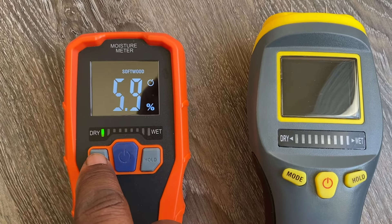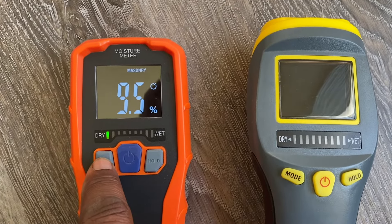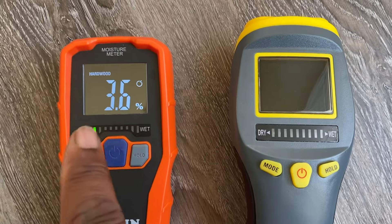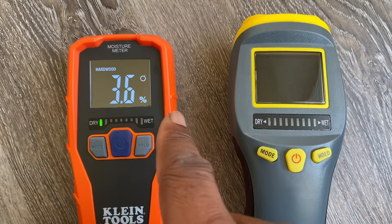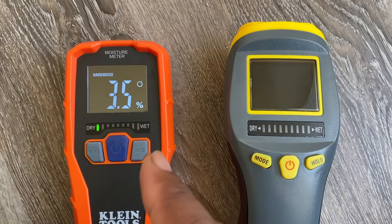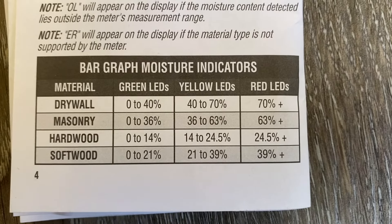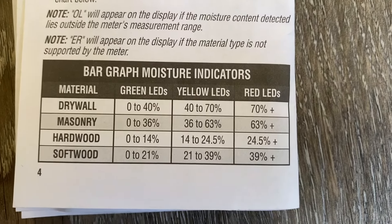Both meters work pretty much the same way in terms of function. You have three buttons on the face of each device. The middle button is the power button. Once you turn it on, the button to the left says mode, which allows you to toggle between different types of materials you want to test. As you toggle, you cycle through drywall, masonry, hardwood, and softwood.